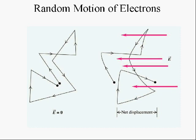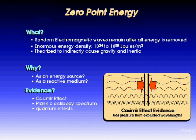Electrons are moving around all the time in wires — in fact, any piece of wire has electrons moving around in it. You only get a current, though, when you have more electrons moving in one direction than another. We call that a net displacement or net current — when more electrons move in one direction than another, that's what we call a current.